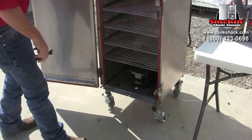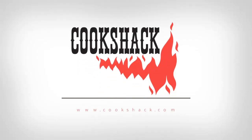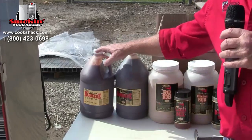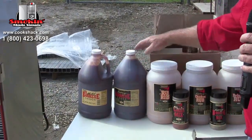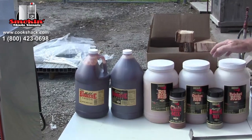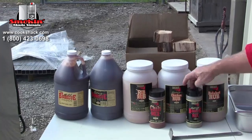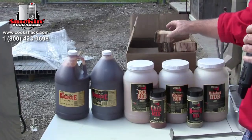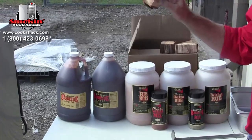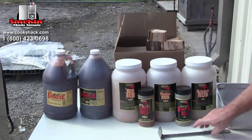Also included with your SM 160: one gallon of mild barbecue sauce, a gallon of spicy barbecue sauce, five pounds of rib rub, five pounds of spicy chicken rub, five pounds of brisket rub, spicy barbecue sauce mix, chili mix, and a ten-pound box of two-to-three ounce chunks of hickory to be used in the smoker.